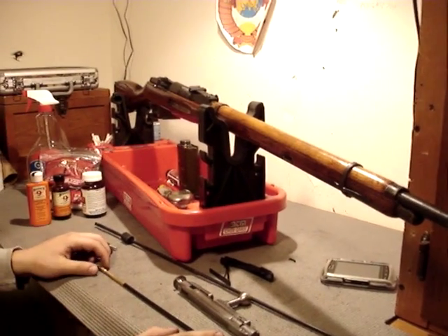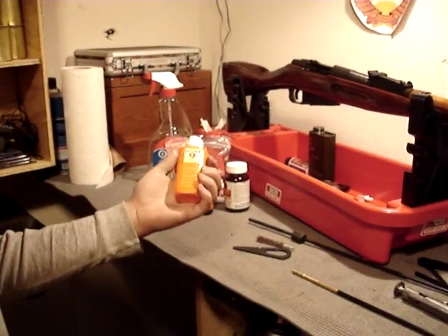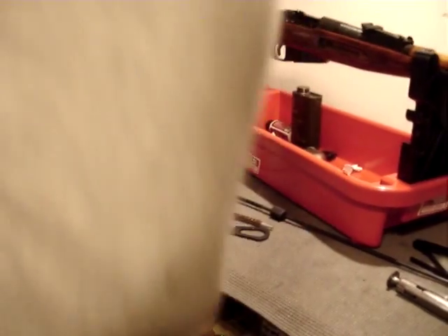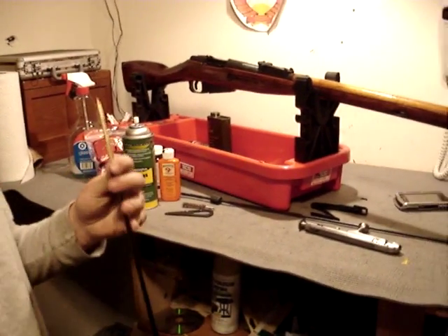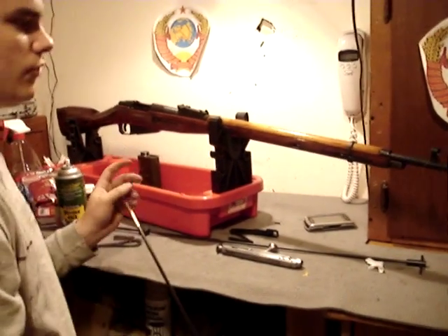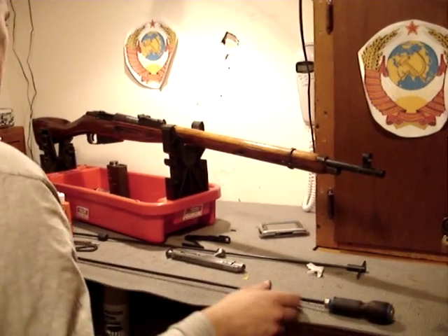Then finally, to coat the bore with some oil, just take Hoppe's or any gun oil — REM oil, doesn't really matter. Put the patch on your jag, spray some REM oil on it, and go through the bore a few times. And then if you're going to shoot it later on, after you put all the oil on, just take one dry patch, push it through one time, and that's it. That's it for cleaning the bore.